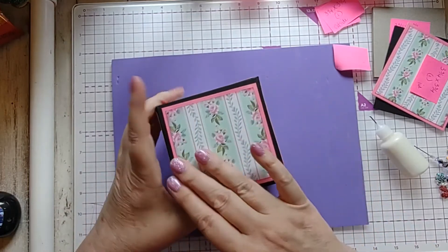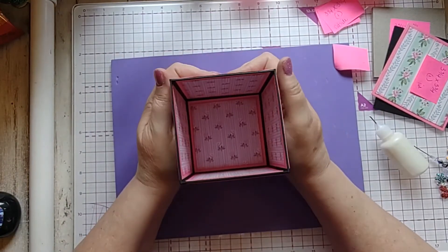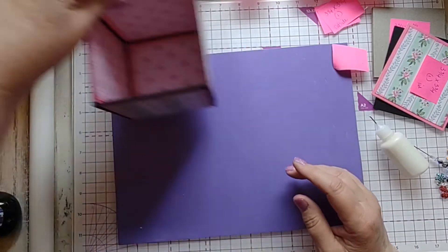I thought this paper had a right side up and a right side down, but it doesn't — these little rosebuds alternate up and down, so this paper can go either way, which is pretty cool. That's the last piece of this. So there's the base of the box — that all goes together very quickly. And then I'm going to do the lid.